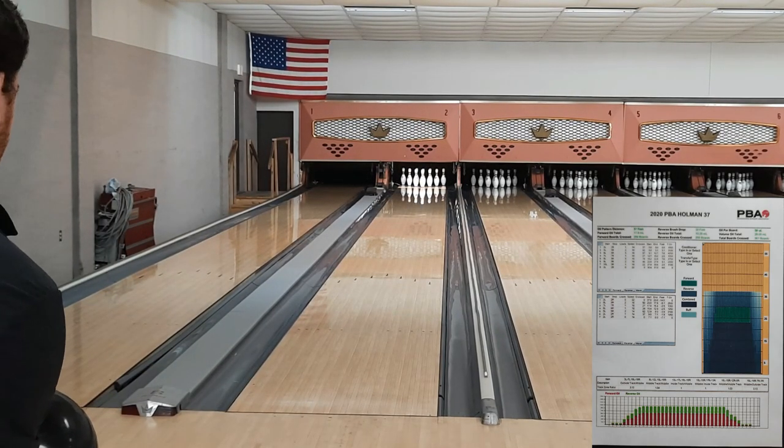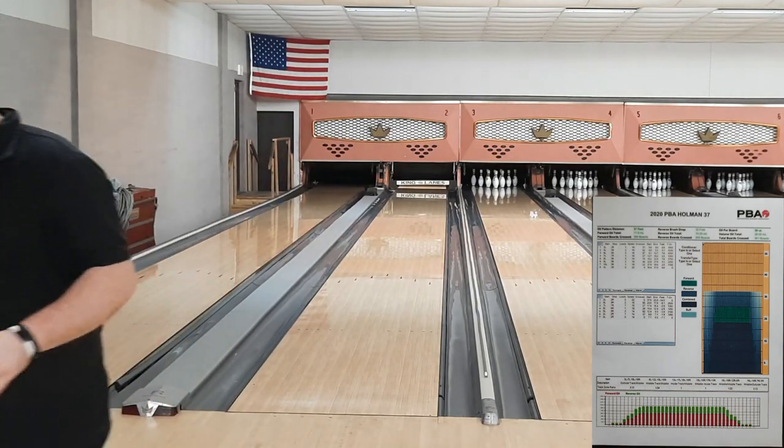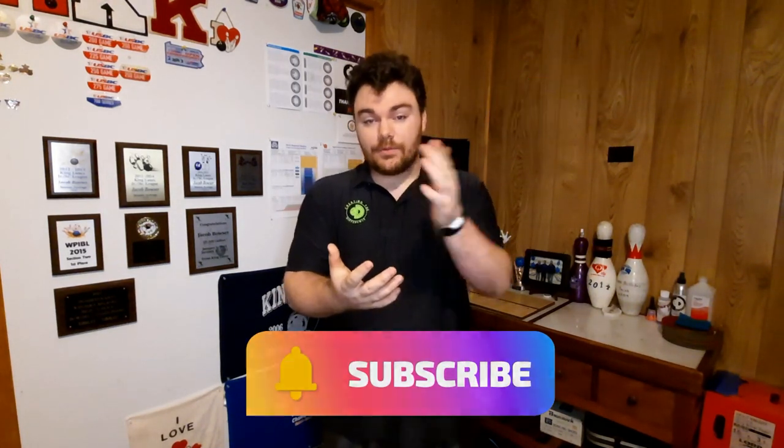I really enjoyed this pattern — it was fun. I would probably follow these same steps in a tournament setting. Thank you guys so much for sticking with me to the end of this video. I hope the information I passed on will help you in your next venture on a short pattern or this pattern in particular. If you liked what you saw and it helped you, please hit the like button, subscribe to the channel, and share with your friends if you think my information could help them. I have been Jake the Bowler — thank you for watching Pattern Play and I'll see you in the next video. Peace!